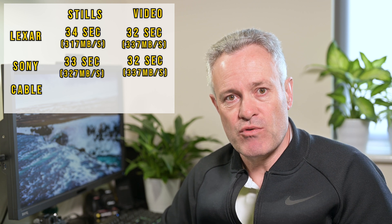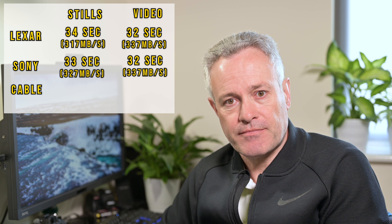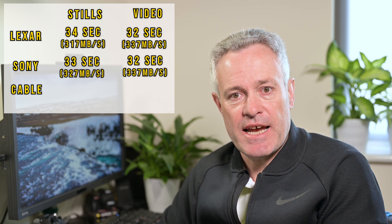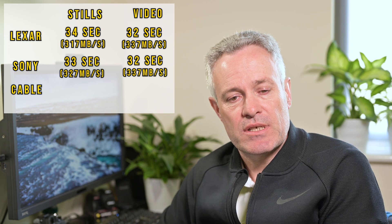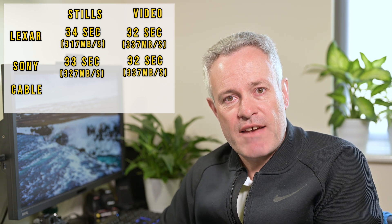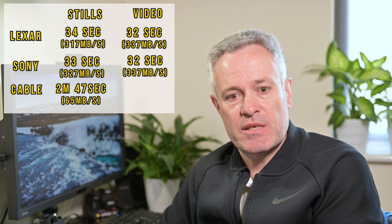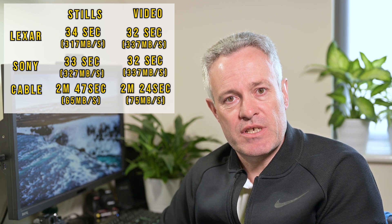Now let's look at using the cable to connect the camera directly to the computer. Remember the cable has a theoretical maximum of 10 gigabits per second. The results were quite interesting: the NEF files took 2 minutes 47 seconds to transfer, giving a transfer speed of just 65 megabits per second. The video files took 2 minutes 24 seconds, giving a transfer speed of 75 megabits per second.